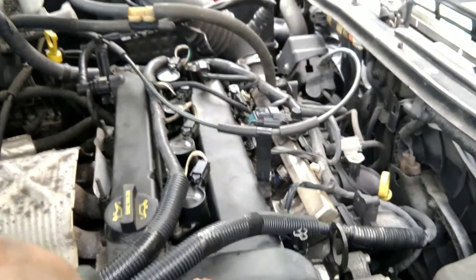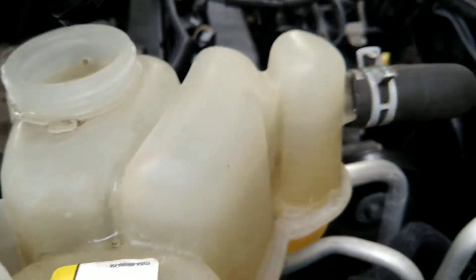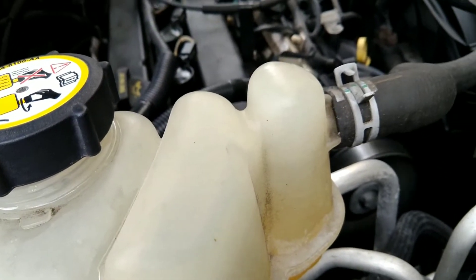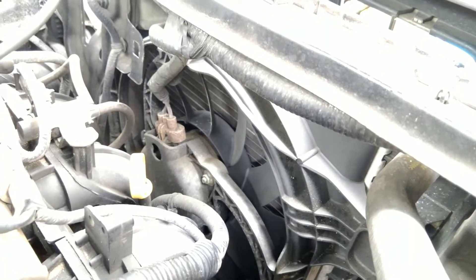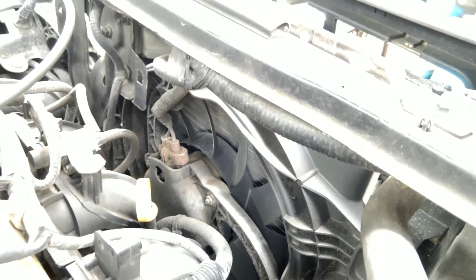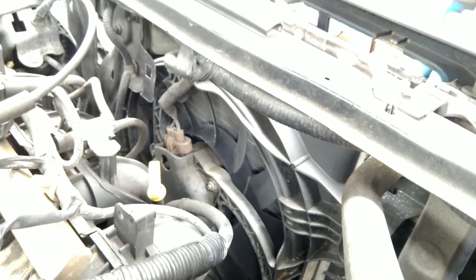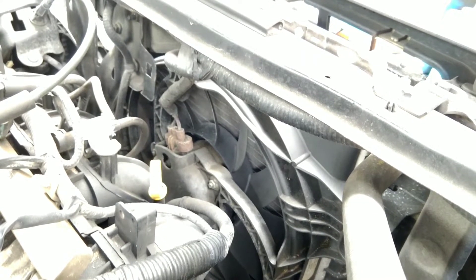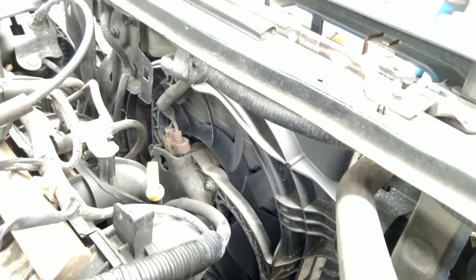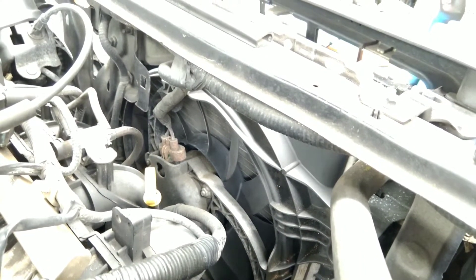I'm noticing that when I turn on the engine with the distilled water, the reservoir is completely full but the fan is not spinning yet because the car is still warming up. I want that fan to start spinning in order to circulate all the coolant to the heater core and everywhere. Once the car reaches operating temperature the fan should start spinning.